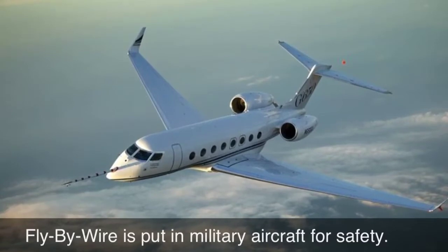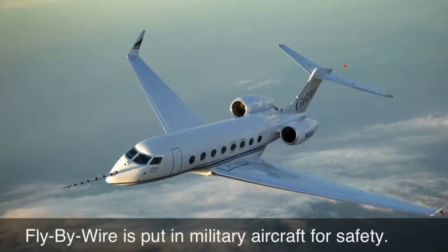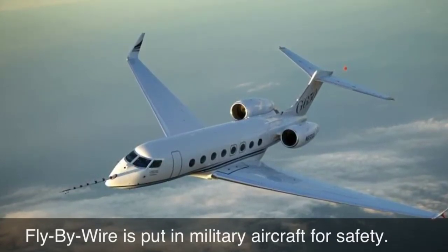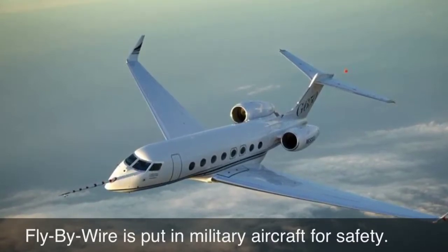Fly-by-wire is put in military aircraft for safety, because if the wing of your airplane gets shot and you do not have fly-by-wire, your whole system gets thrown off. But if the wing of your airplane gets shot and you have fly-by-wire, you can keep on flying safely.